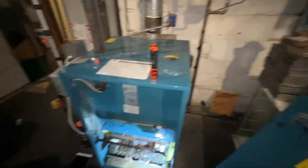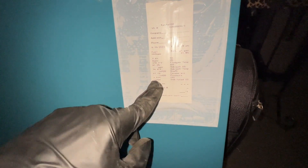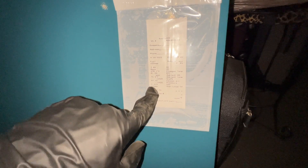Peter's going to put the probe in through the back here and get his reading. Now we're letting it make steam — I can feel the pipe starting to get warm, no banging, and the valves are labeled. Here's our combustion analysis: carbon monoxide particles per million are well within safe range.